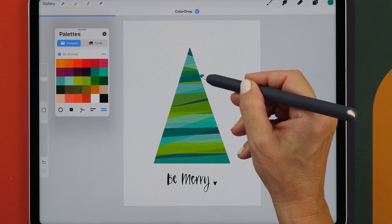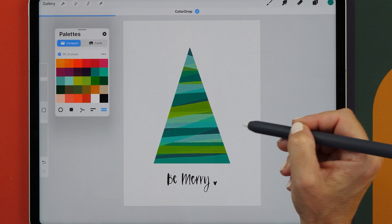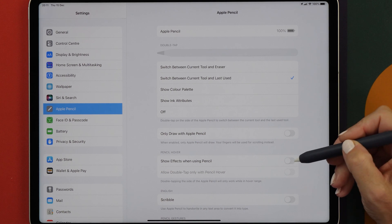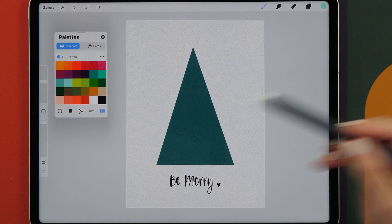It was the major reason why I wanted to have this new iPad, so let's check it out. The first thing we need to do is turn on Pencil Hover in the Apple Pencil settings. So we want to turn on Show Effects when using Pencil, and then you also want to turn on Allow Double Tap only with Pencil Hover. Now let's check this out in Procreate.